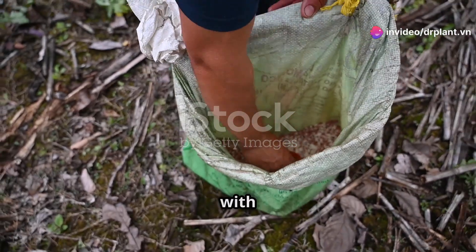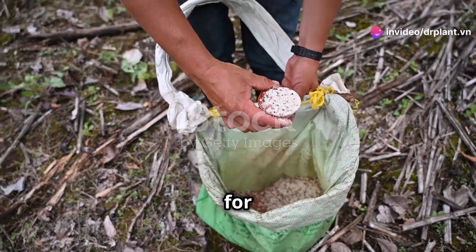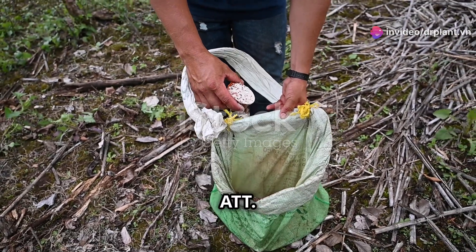Hello everyone! Today I'm happy to share with you a super effective fertilizer for your crops: Super 888 ATT.